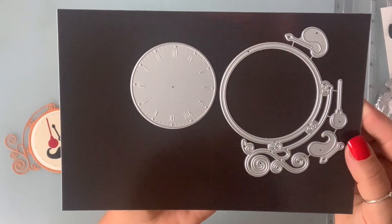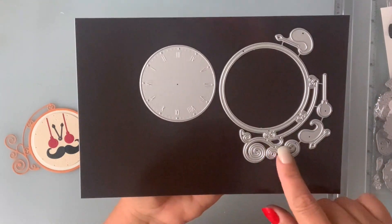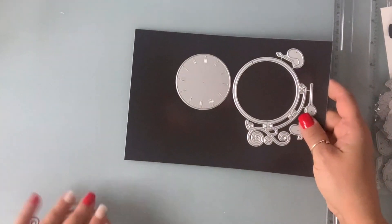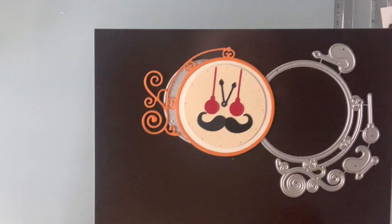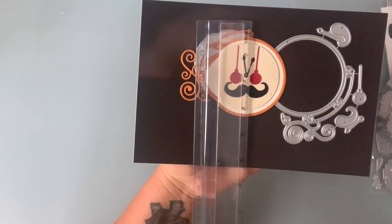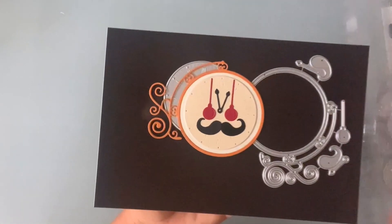I'm going to start with this clock die. As you can see, there is the outline, the clock part, the arms, and a little mustache and stuff — it's so cute. This is how it die cuts, and this clock here is three and a quarter by four inches.